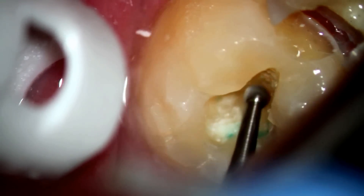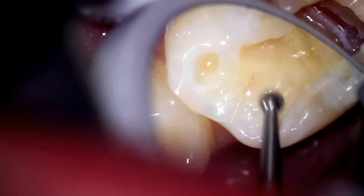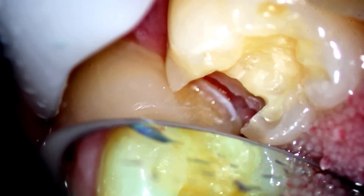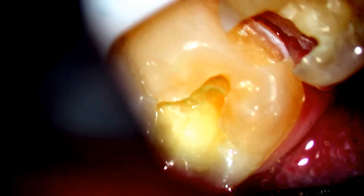You can also see in this view the cavity preparation on the mesial. Now we're switching over to the first molar, making sure everything's taken care of. Notice how I'm using a mirror to see into the tooth and drilling at the same time — so it's not direct vision. Sometimes dentists will remove the decay only from the one view and not use a mirror, and that makes it more difficult to get all the decay out.